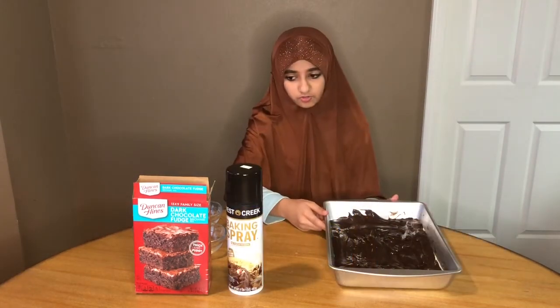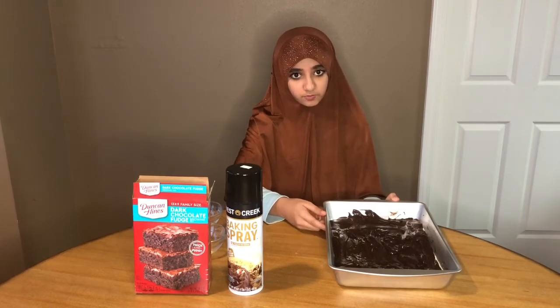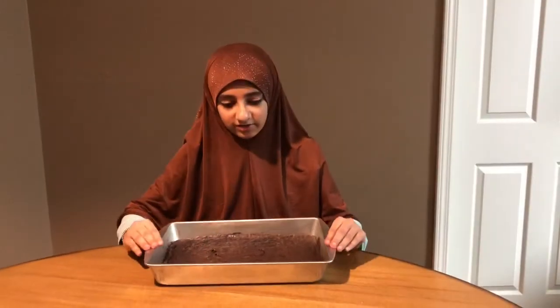I'm using a 12 by 8 tray. Put it in the oven for 20 minutes, and make sure to preheat your oven to 350 degrees Fahrenheit for 15 minutes. Now our brownies are done and they look like this!